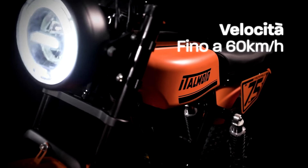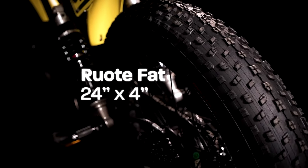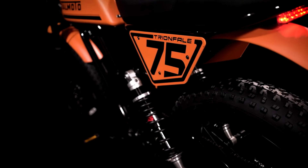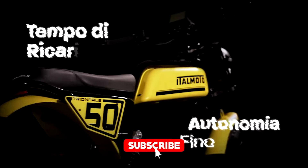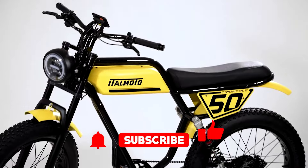Well, strap in, because I've got something that might just knock your socks off, or at the very least, take you off-road with a lot of style. Let me introduce you to the Try and Fail, an electric bike that feels like it was pulled from the future but made with the passion and craftsmanship of a classic Italian masterpiece. If you've ever wanted to ride through the city like you're in a high-speed chase scene, or just cruise to your favorite cafe like a boss, this is your ride.